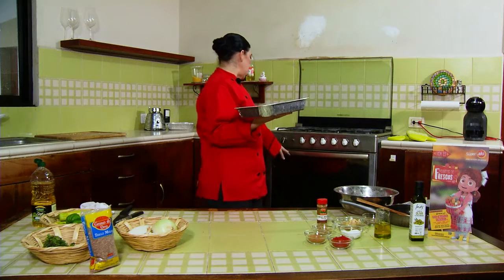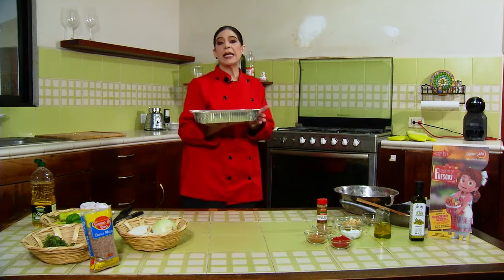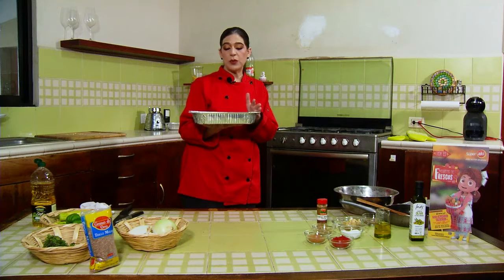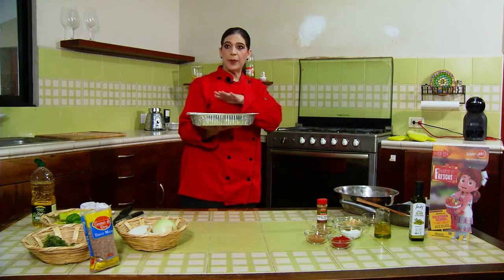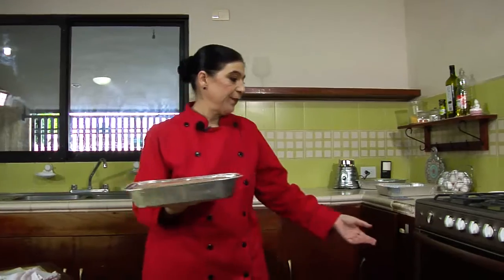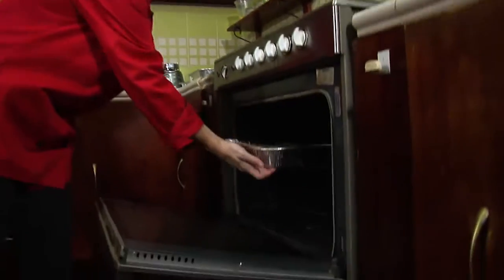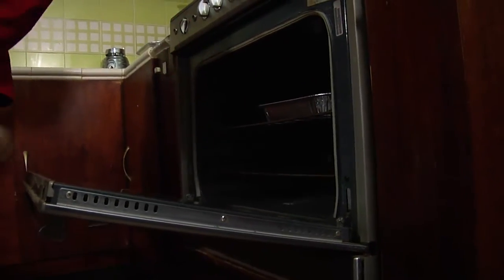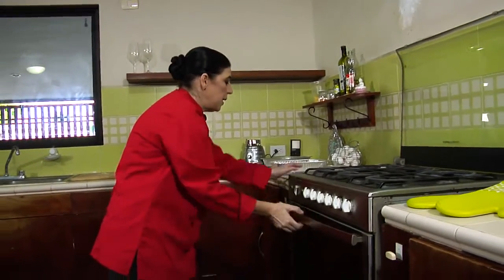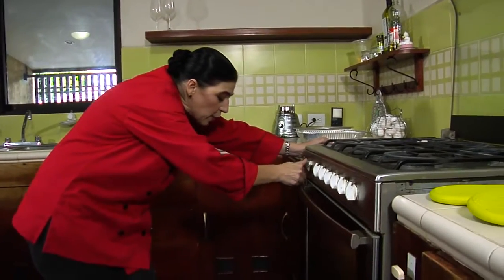The oven was preheated to 200 degrees Celsius. I'm going to put it in at 180 degrees for 40 minutes. We'll watch it — this dish comes out with a golden color on top. We'll keep checking until it's ready to plate. Place it in the center of the oven with the tray in the middle, at 180 degrees, for 40 minutes.